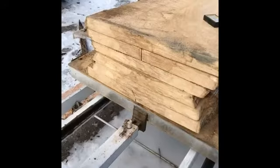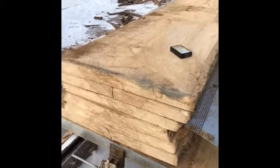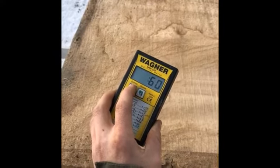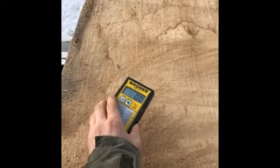It was air drying. Here's the end grain of the ash — minimal degrade, two checks in it. I'm using a Wagner pinless moisture meter, set to 0.60 on the density, and we can do some checking here.